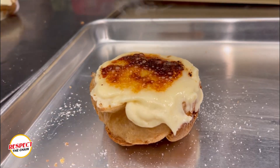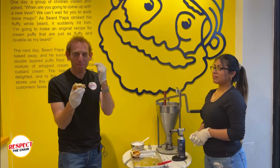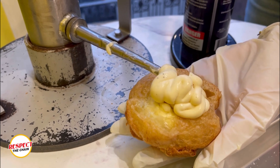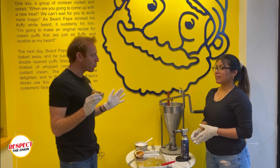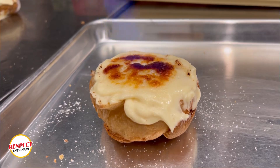I love that extra crack when you bite into this. The sugar is right on top, you get that immediate crack, and then your teeth go right into the cream. It really wakes you up — the textures on here are insane. This is a pick-me-up, I'm feeling a lot of sugar on here. When you come here, creme brûlée — this is what you gotta try.